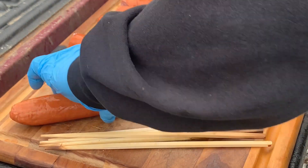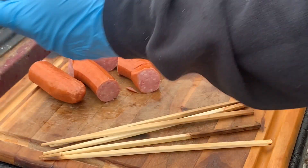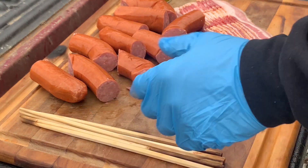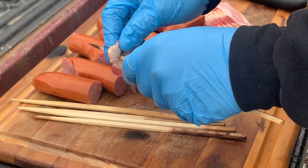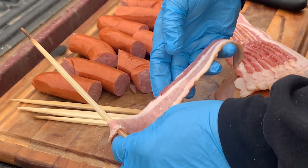All right, the only thing I'm doing right here is cutting this in — I don't know — three or four inches or whatever. I'm going to do one with y'all. We're going to slide the bacon on there first, just one end of it, okay?